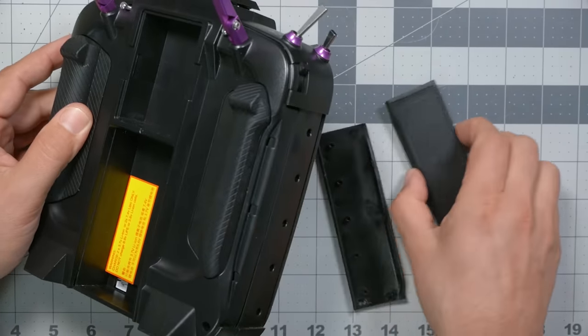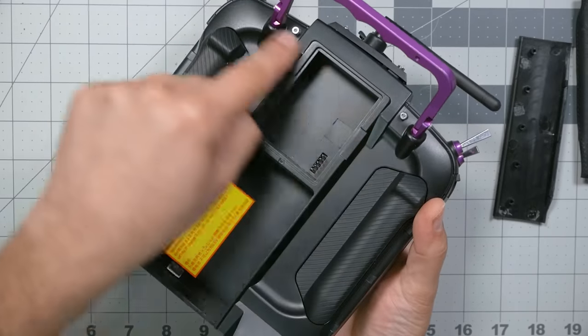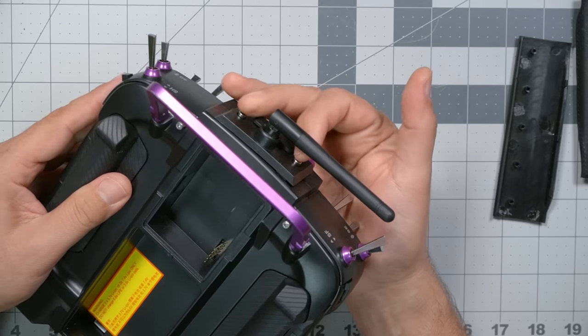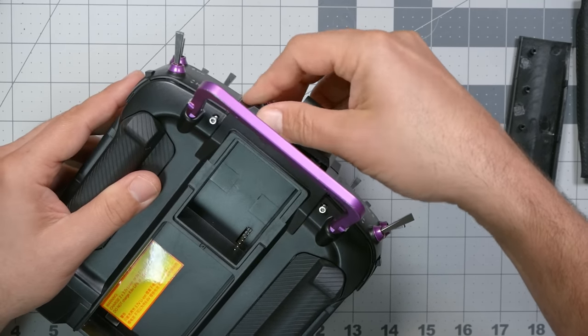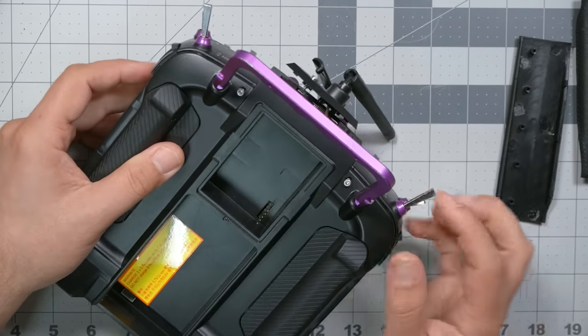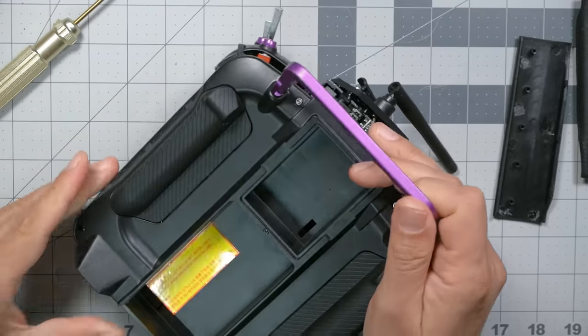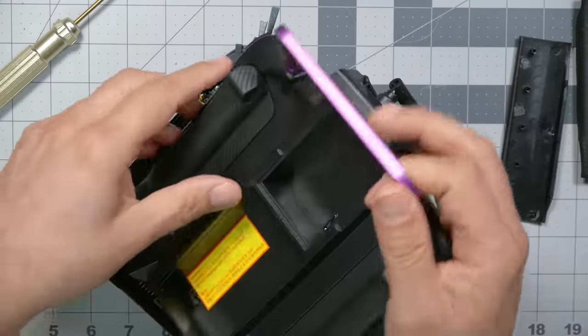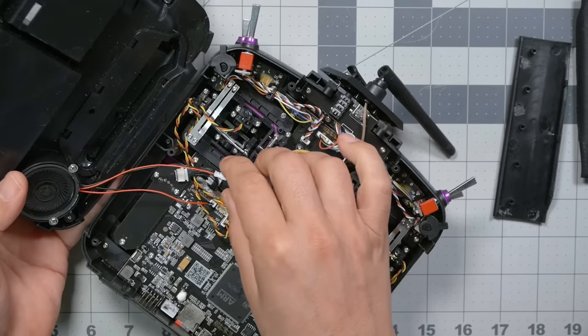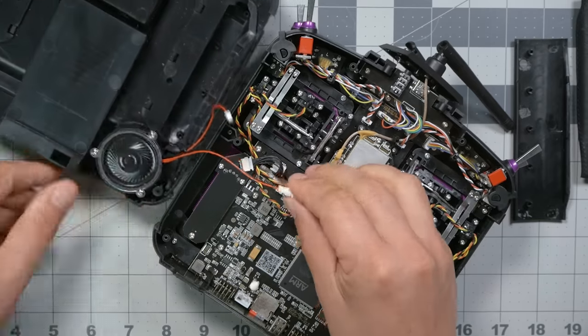If you've never taken this radio apart before: first, pull off the side plates — they just pull right off. Then remove four screws, loosen the screws on top, and this part just kind of lifts off. There are wires in there including the antenna wire, so don't pull it off — just lift it gently and set it aside. The back of the radio will then lift off. Depending on which radio you've got, there may be a speaker you can unplug. Also remove your battery.